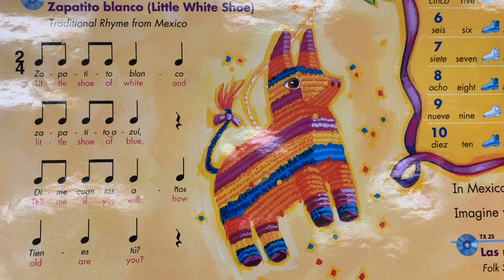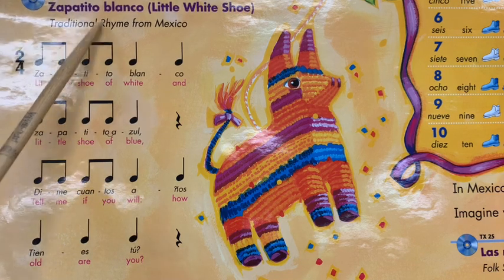Greetings, fellow musicians. Ms. Rodriguez here. I wanted to share with you a song called Zapatito Blanco.